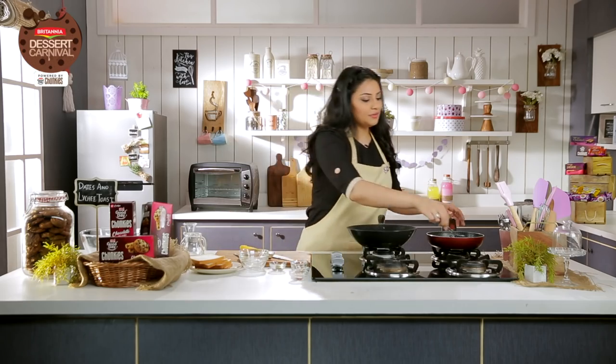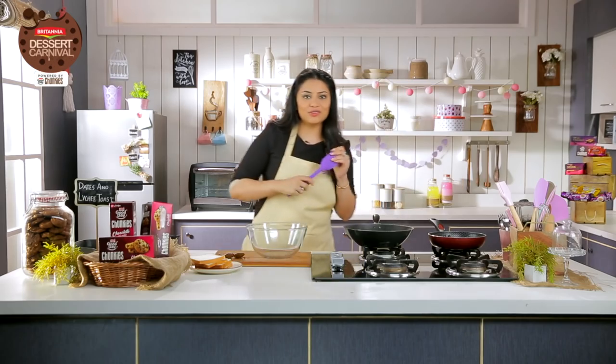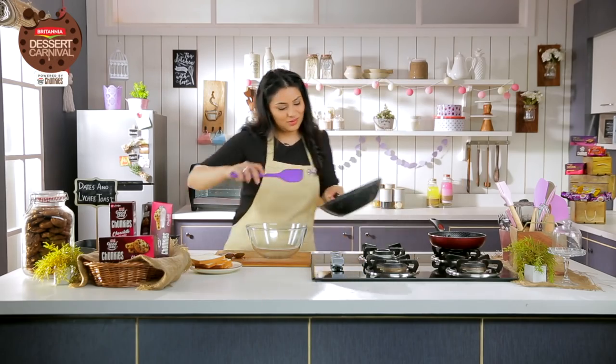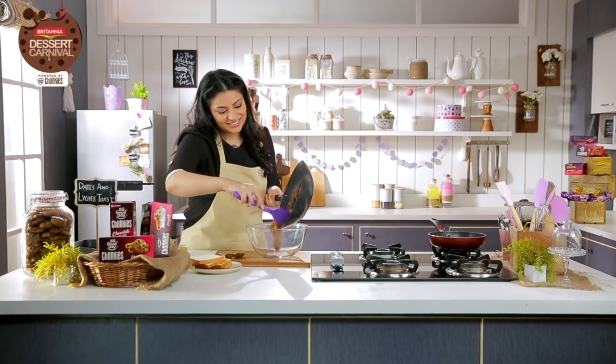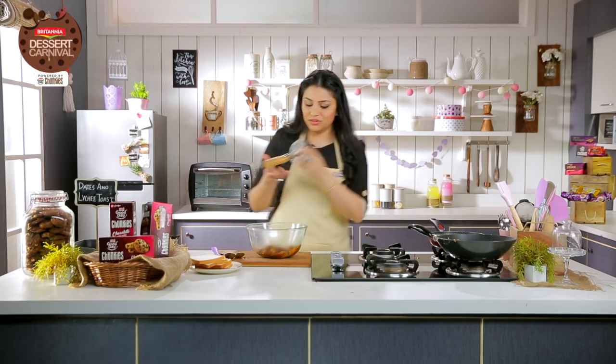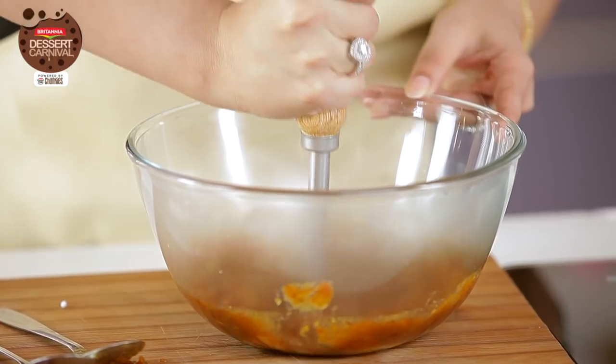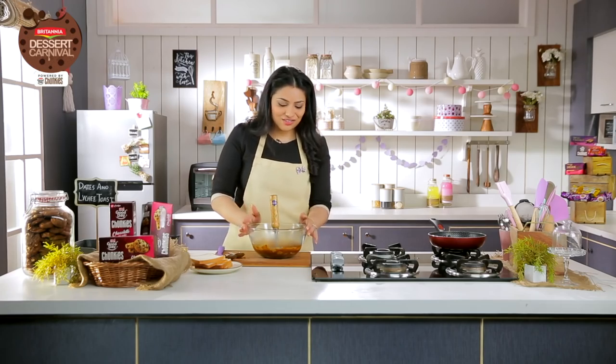For the syrup, cook until it starts getting the color of the saffron, and I'm going to remove this into my bowl. Just for a final touch, I'm going to use a potato masher to ensure there are no large lumps. My mixture has no lumps and my syrup is also done.